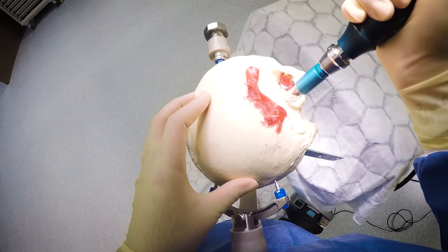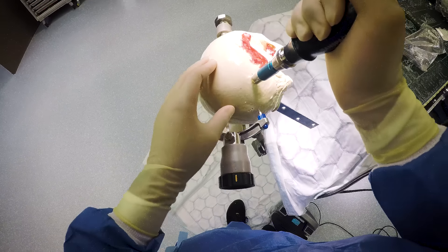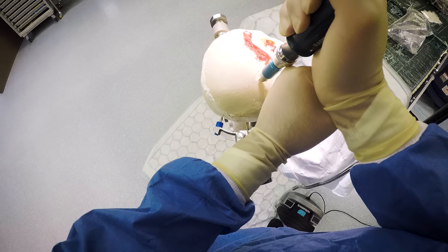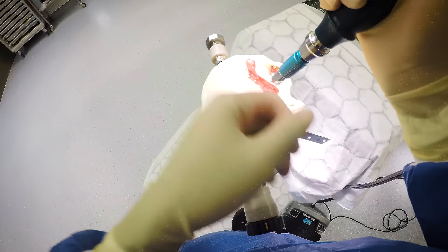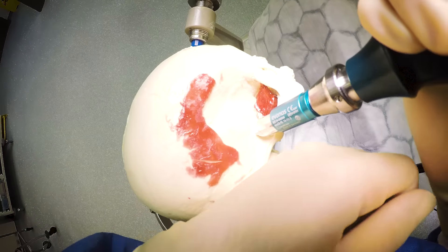You can place burr holes in lots of different positions — this video is about how, not where. Using one hand is relatively unstable, so always try to fix your hand down or support it with your other hand. That'll stop you from sliding.